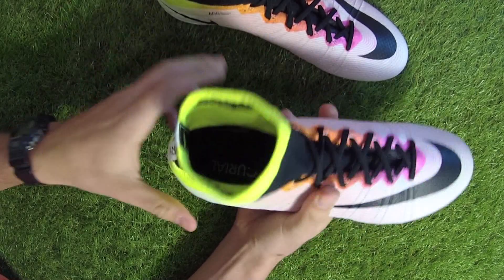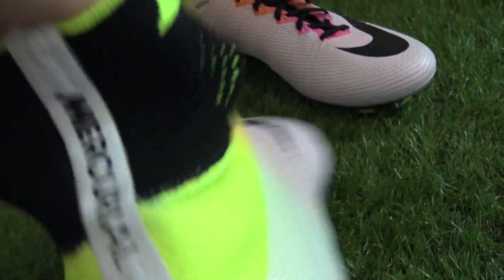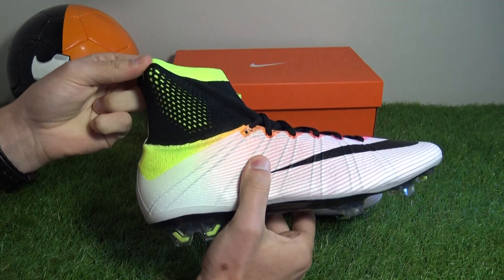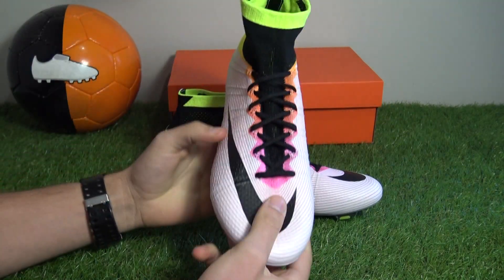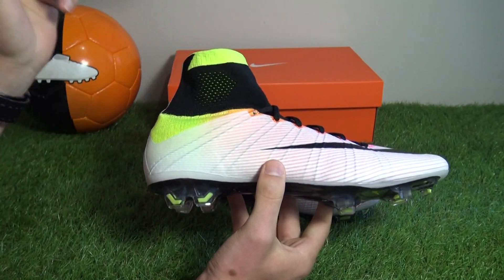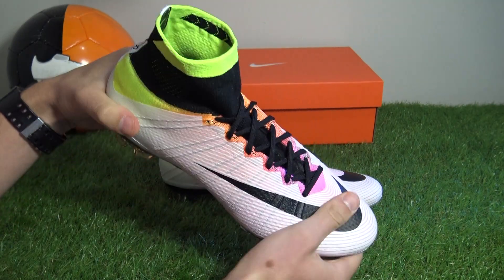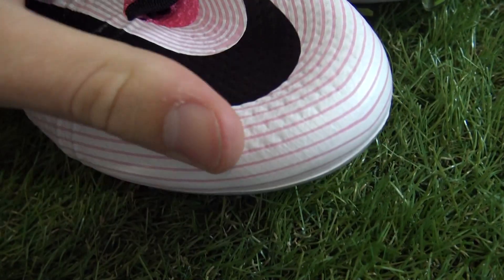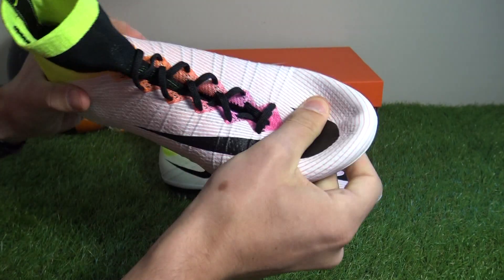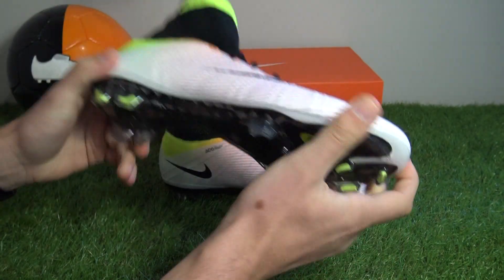The most noticeable feature of the Mercurial Superfly is of course the Dynamic Fit Collar, which is made up of woven material dubbed Flyknit. The collar is designed to lock down your foot into the shoe for a sock-like feel and fit, which offers more responsiveness. Fit-wise, the Superfly is renowned for fitting narrow, but wide-footed footballers can still fit this boot — going half a size up from usual would be the way to get a perfect fit. The Flyknit material spans heel to toe and is arguably one of the softest materials on the market, similar to what is seen on the Magista Obra by Nike Football — very seamless, very soft, with a comfortable barefoot feel throughout.